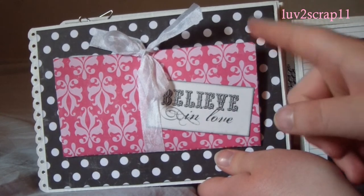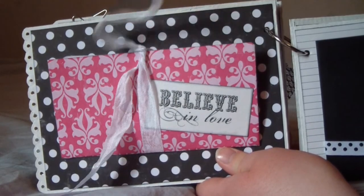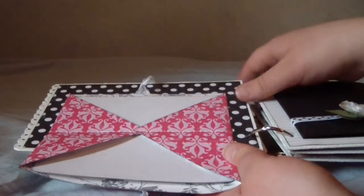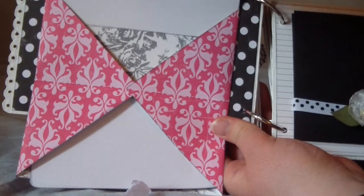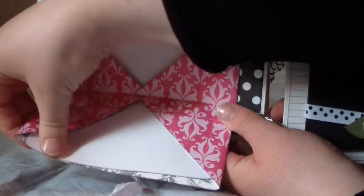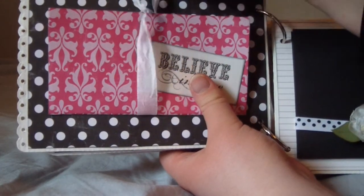She has a tutorial on this pocket — it kind of looks like a present. She used it in a Christmas album but I thought it would be cute in this one as well. You open it up like that and you have places for journaling or photos in these pockets, and there's one down here as well. Then you just tie it back together.